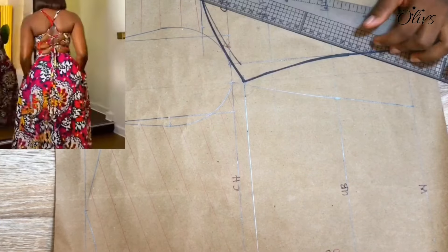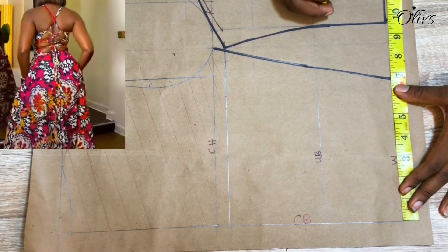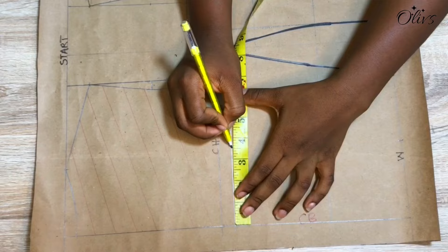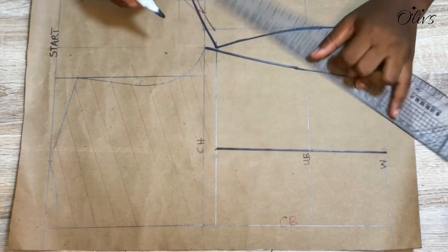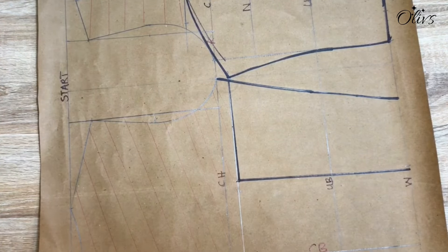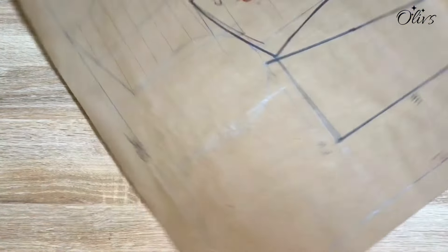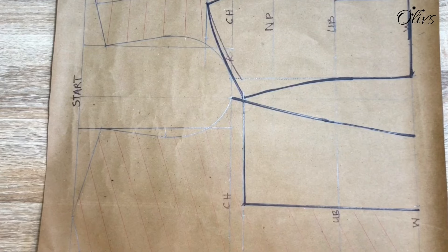Looking at the style my customer wants — the back is a corset style, meaning there is lacing and a crisscross. I use three and a half inches from the center back and connect it as a straight line. The excess at the back is what I'm taking off. If you want less, mark less than three and a half; if you want more, mark more than three and a half. That is it for the bodice.